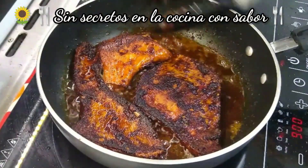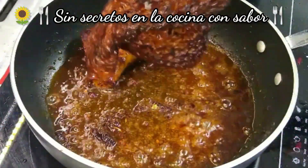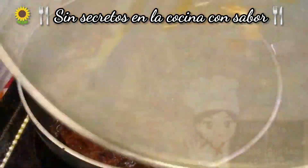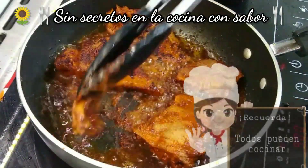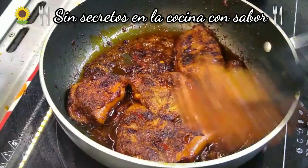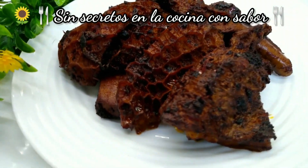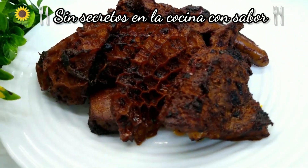Ya quedó listo nuestro mondongo enchilianchado frito. Lo vamos a poner en una manteleta de papel para que se escurra, y vas a seguir friendo el demás que falta. El día de hoy espero te haya gustado esta receta. Coméntala al realizarla, compártela con tus amigos, suscríbete — es gratis — regálame un dedito arriba, y recuerda: todos pueden cocinar.